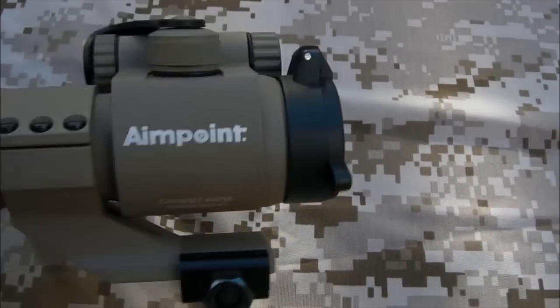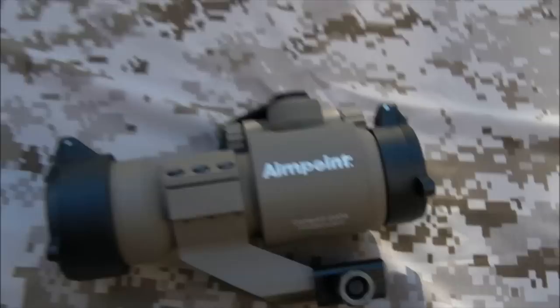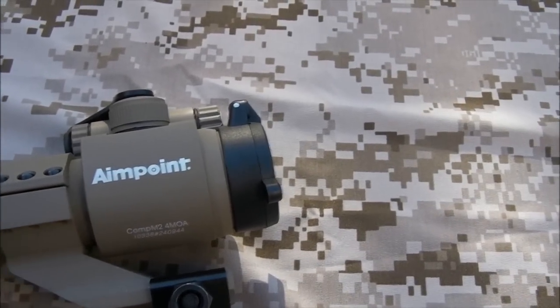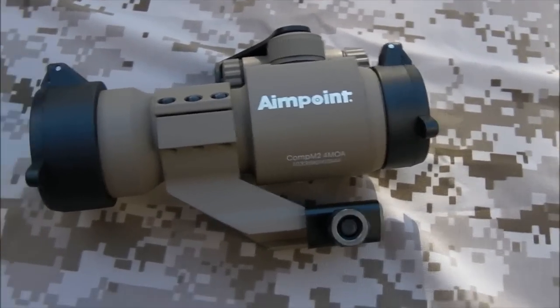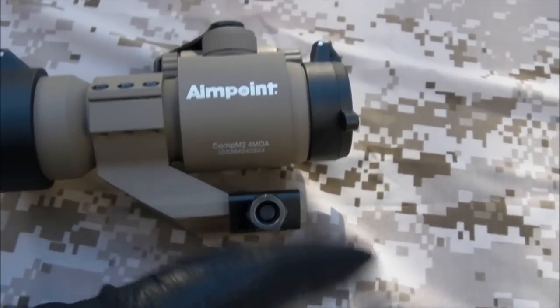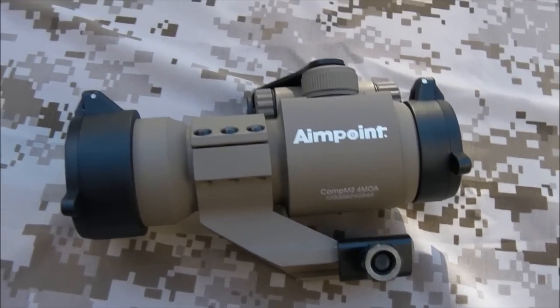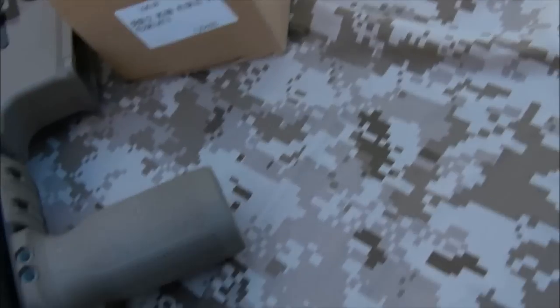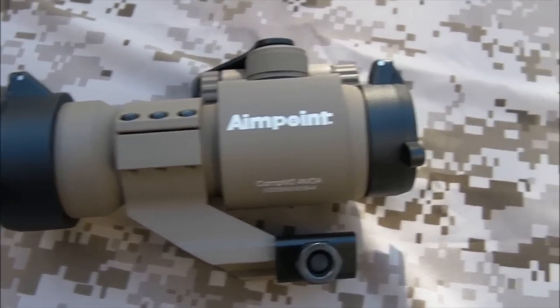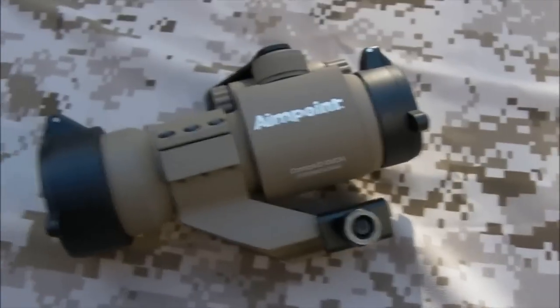The trademarks are there — you've got your little Aimpoint trade, Comp M2, 4 MOA. Not much need for that, but it makes a nice change. The mount does the job. What you want from a mount is to bridge the gap between the optic and the rifle, and the mount works. I used it on my TM rifle here, and that does have a bit of a kick to it — it does shake things around, which can cause issues with screw threads like the one on the thumb screw on the mount. And it stayed on the rifle just fine, no problems.